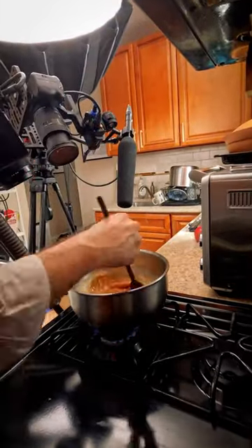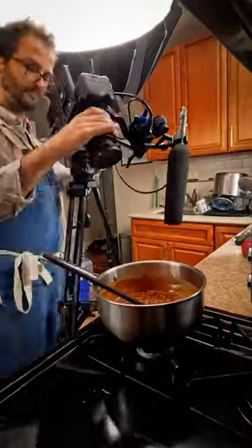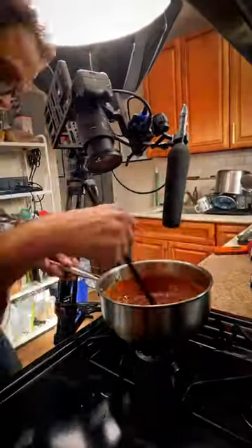For these caramel apples, you can see that my Sennheiser is on a cinearm, which lets me get a lot closer to the subject than the chute mount, and also articulate it much more accurately for great sound.